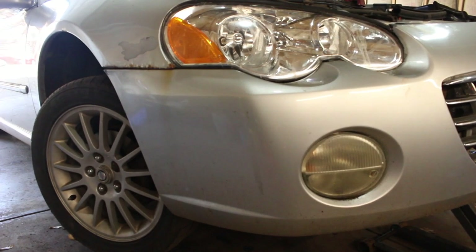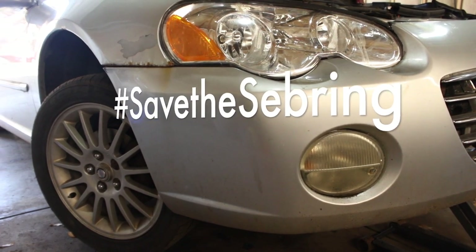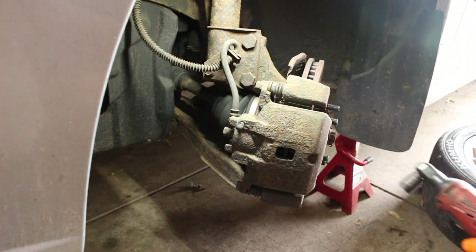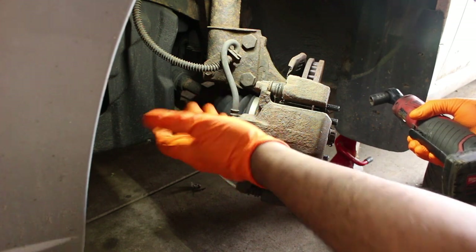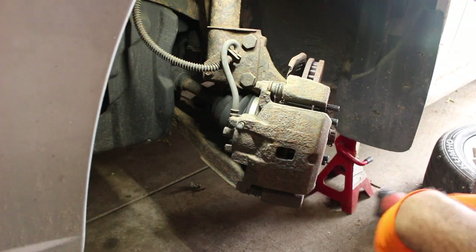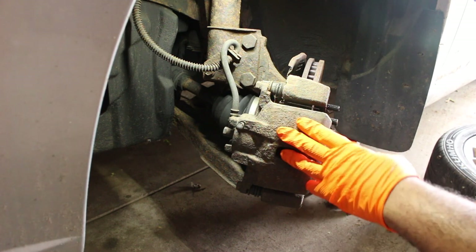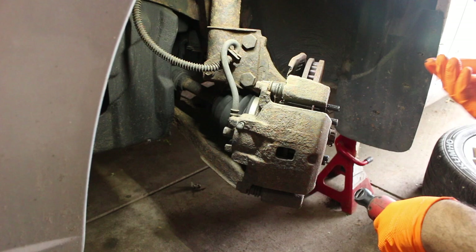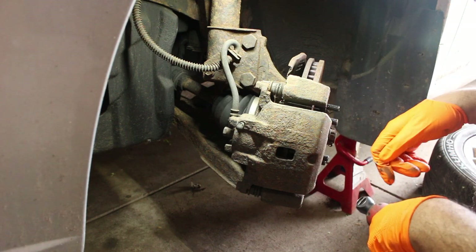Hey there viewers, welcome back to another episode of VGA PR Garage. Today we're going to be working on my 2003 Chrysler Sebring Coupe. We're going to be replacing the front rotors and pads on this. The previous owner did put new rotors and pads on this, but because it's sat and because I'm particular about what brands are on, I'm replacing.